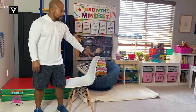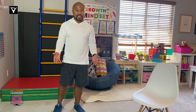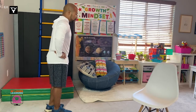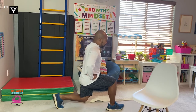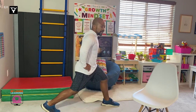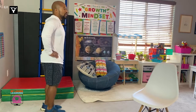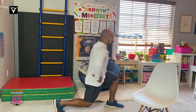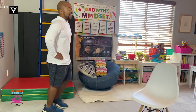Stand back up. Next exercise — go ahead and move that chair out of the way. This next one is called lunges. Go ahead and place your hands on your hips. Take a big step forward with your right foot, let your back knee go down towards the ground but don't let it touch, and stand back up. Now take a big step with your left foot, let your back knee go down towards the ground but don't let it touch, and stand back up. We're going to do four lunges — and go. One, two, three, and four. Excellent job.